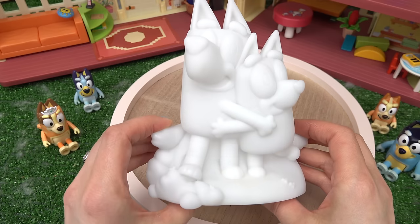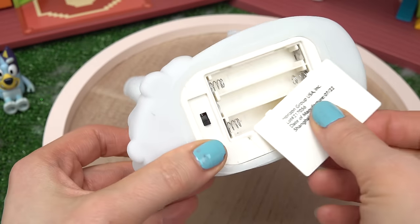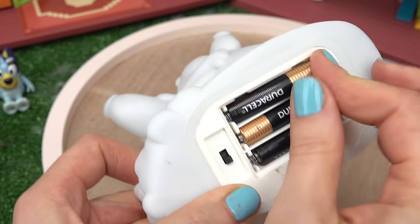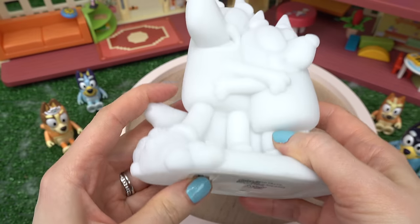I wonder what colors we're gonna get in this nightlight. First, let's go ahead and add the batteries — we need three triple A's. Make sure the batteries don't fall out. Here's the on button.